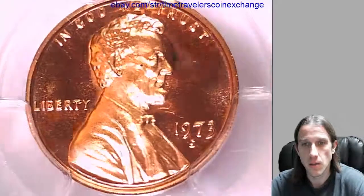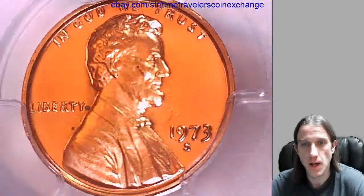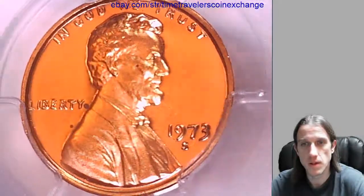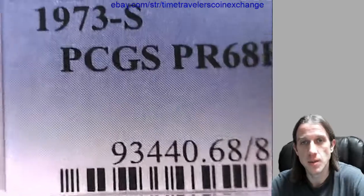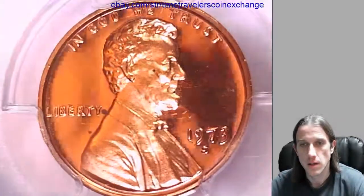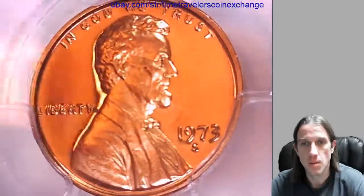Hello everybody. Here we have a 1973 S Lincoln Memorial cent. It's a proof coin from the San Francisco Mint. This one has been graded by PCGS and they graded it proof 68 red, deep cameo. Let's take a look at the front and then we'll take a look at the memorial on the back.